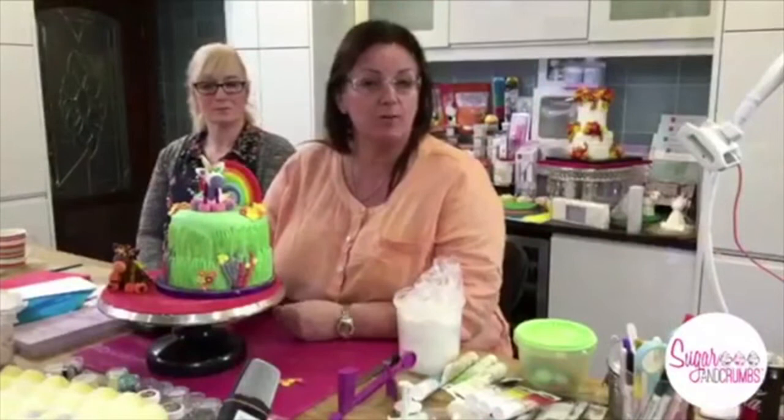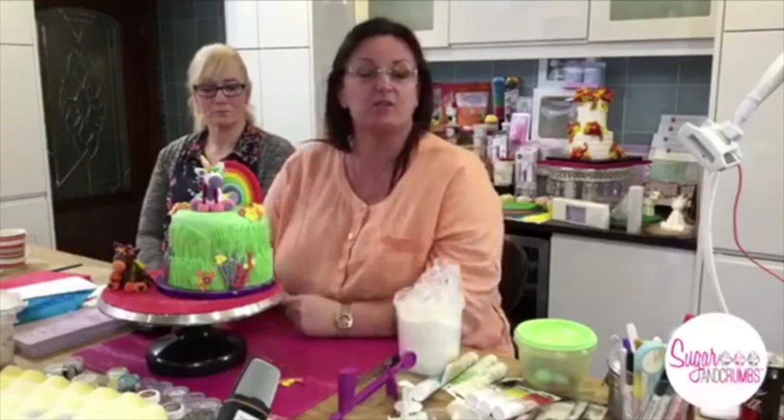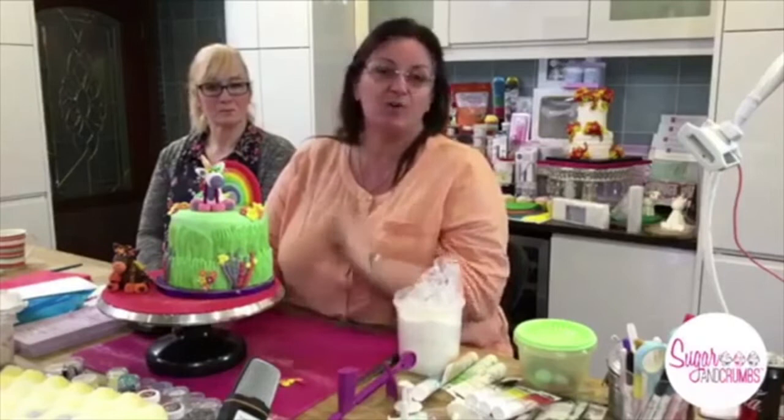Karen Davies has also brought out three brand new molds today and they are live on our website. They are beautiful — there's a pineapple, tropical fruits, and a mermaid, so you can put a mermaid skin all the way around your cake, which is brilliant.